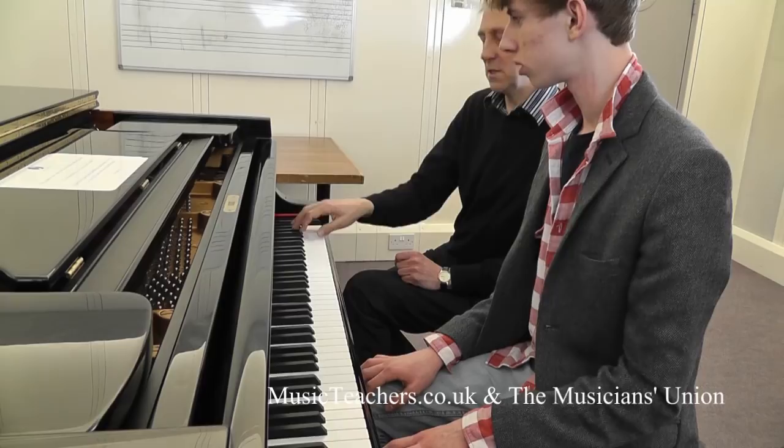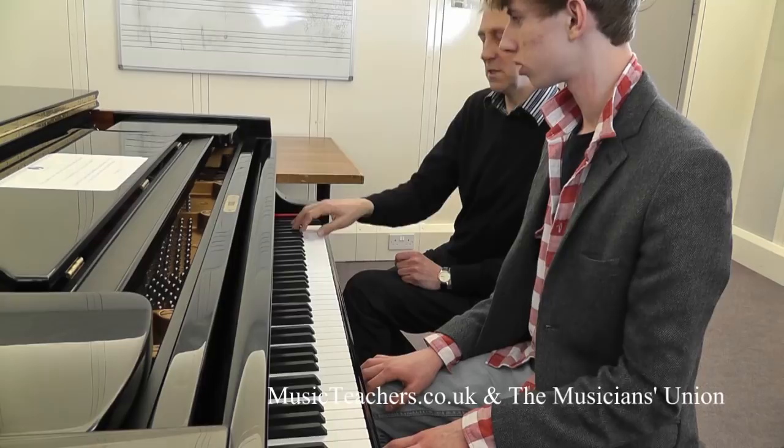It's akin to pizzicato. You play the double bass, don't you? So it's the equivalent of plucking pizzicato.